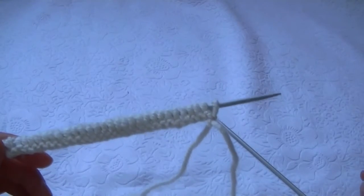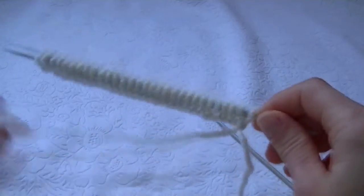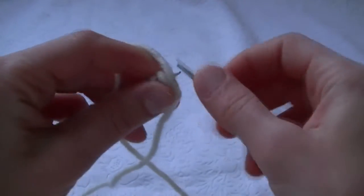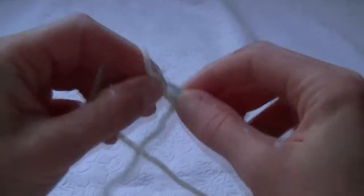I have cast on 30 stitches on the needles and we start knitting a snood scarf with brioche rib. We slip the first selvage stitch, then the next two knit stitches — one and the second one.